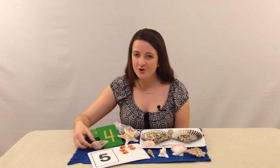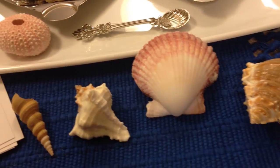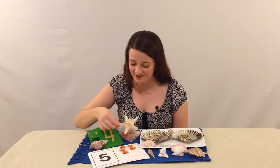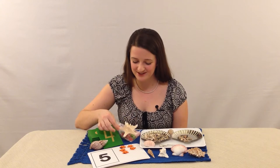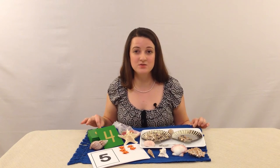And then we have all of these shells — they're not just for decoration. We're gonna explain how we use them in our instructional videos. And this is actually one of my favorite things, it's a real starfish. Here's our mat which is a hundred percent cotton and it's woven.